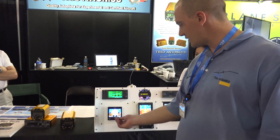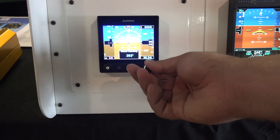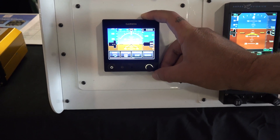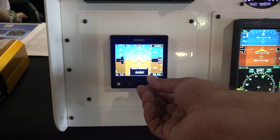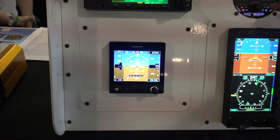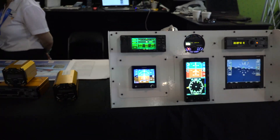Here's our G5 interface. It's got the heading that'll go straight to the autopilot, and the G5 also has a pre-selected altitude. So you can set an altitude in the autopilot and the autopilot will automatically go to a vertical speed climb or descent to that altitude.